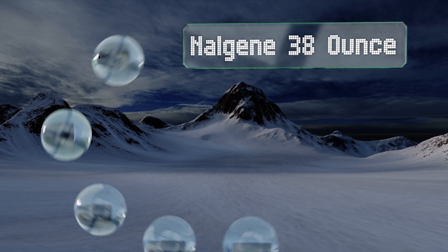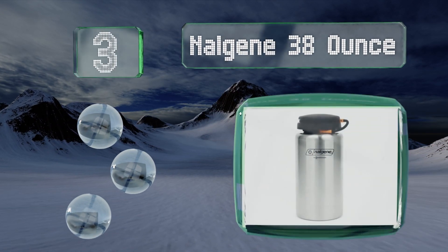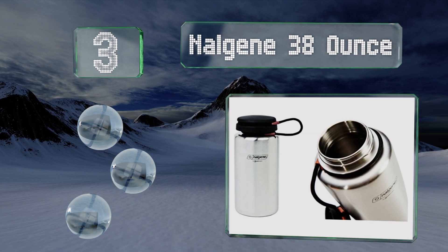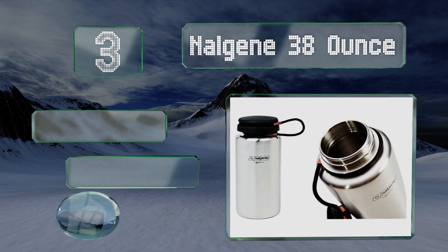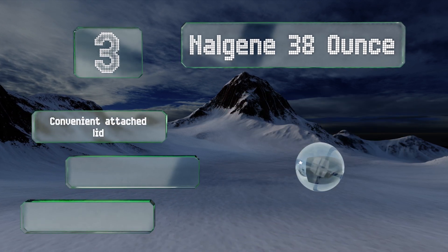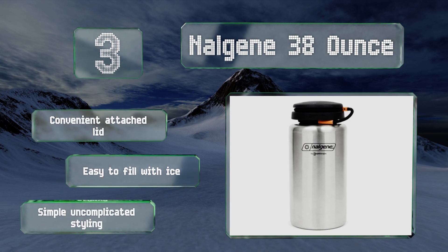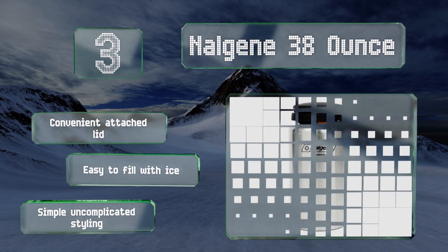Nearing the top of our list at number three, although many people think of plastic when they hear the brand name, this Nalgene 38-ounce is crafted from rugged stainless steel, giving you the quality you're used to in a metal option. It features the same threads as the standard plastic wide mouth, includes a convenient attached lid, and is easy to fill with ice. It sports simple, uncomplicated styling.